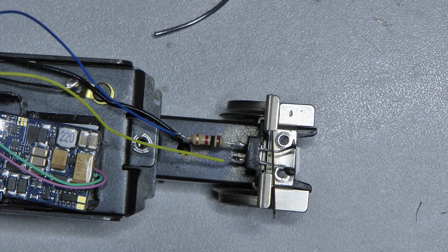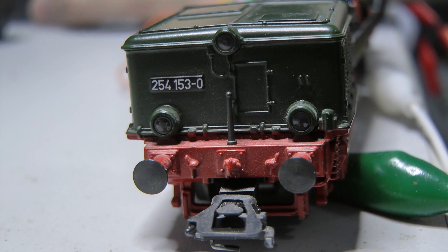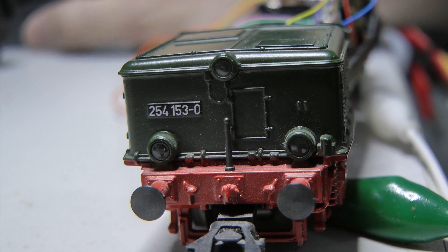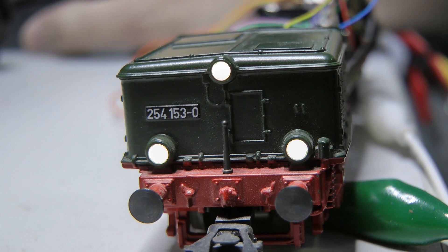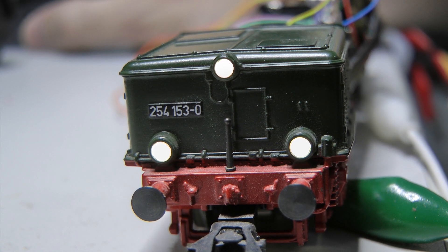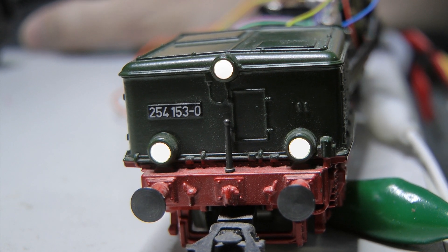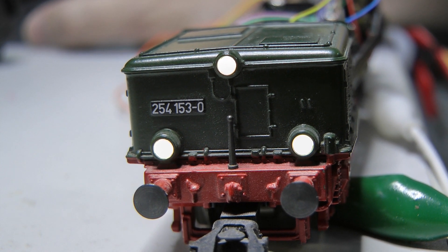Now we'll put the housing on and the locomotive finally goes on its track. For technical reasons, not on the track but connected briefly via crocodile clips — how fitting for the Krokodil — to the ESU Lok programmer. I switch the light on. It's not programmed at all yet, but I find it's warm white and the brightness is acceptable for now. So we can still play with the brightness via software, but the 1 kilohm resistor is absolutely fine for me.